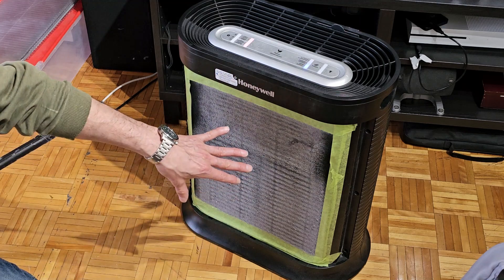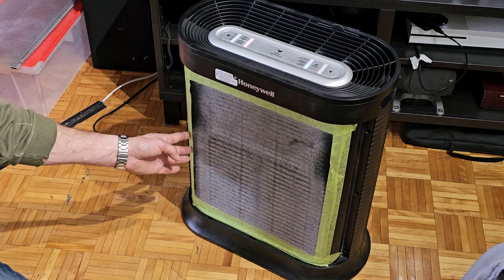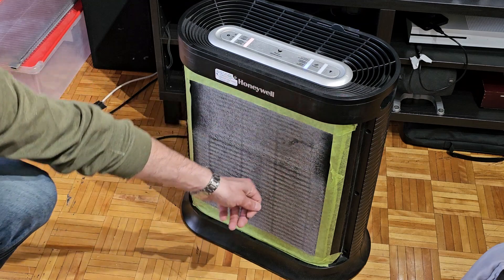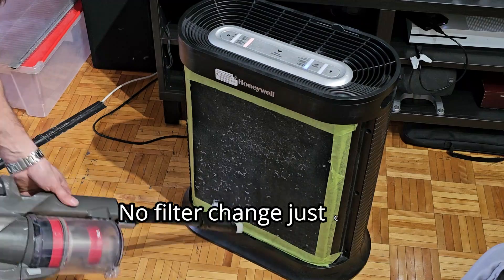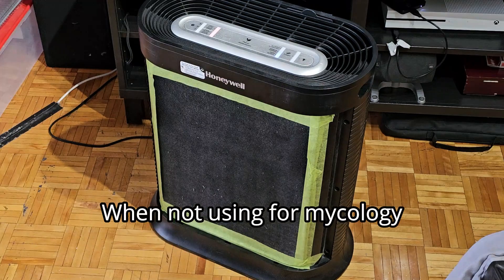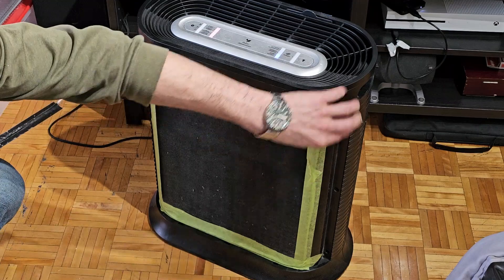To prolong the life of the HEPA filters, I just use some green painters tape around the edges to seal it up, so that everything gets caught in the pre-filter, which I can easily vacuum off. Pull the tape off here so you can see.